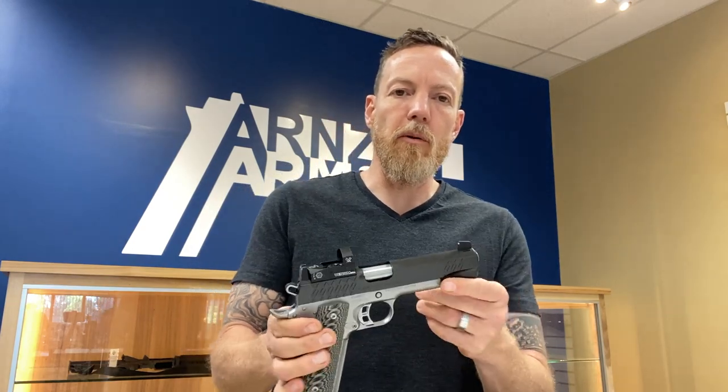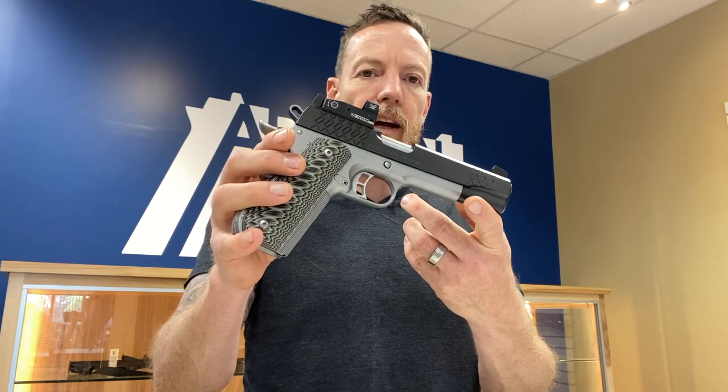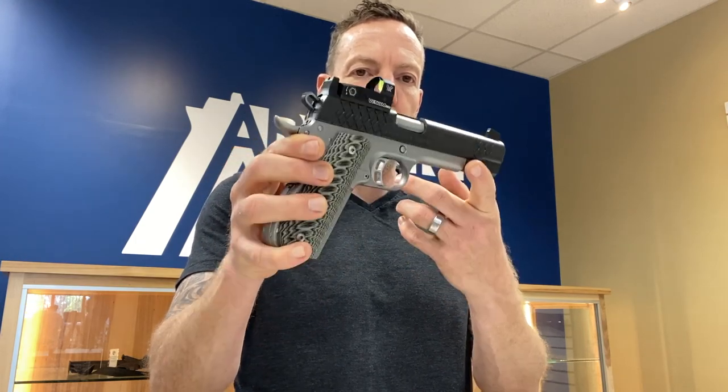Hey everybody, it's Mark with Arms and Arms, and we're back with another review, this time on the Aegis Elite Custom from Kimber. You get kind of a bonus review of the red dot on this from Vortex — that's the Venom.